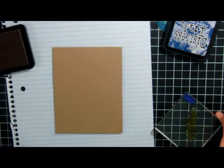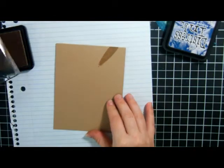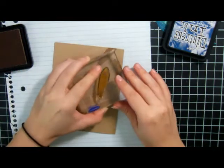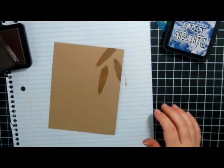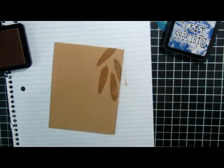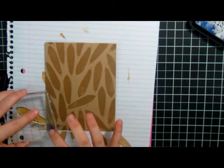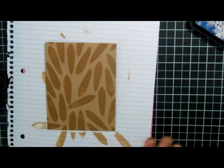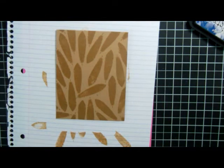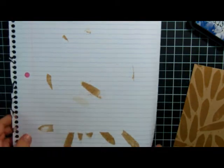We're going to do this all over the back of the stamp — there's no specific rhyme or reason. I think that looks good. The main part of our card will go right there with the design, so that turned out pretty okay. I'm going to do some stamping off to clean my stamp, and then we can move this aside.